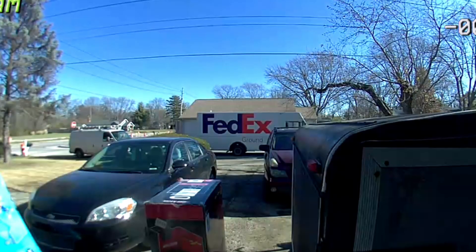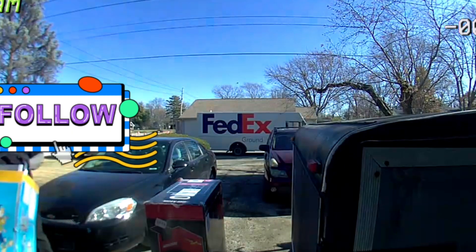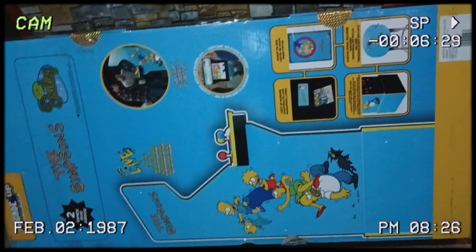As I stated in the last video, two arcades came in today. This video is going to be about this right here, the Simpson one.